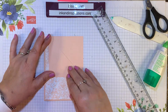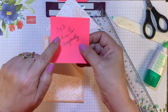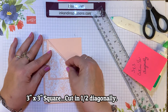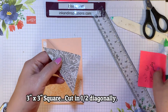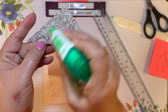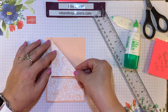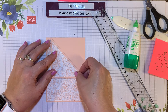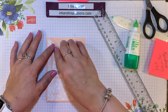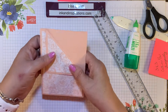Now we need some designer paper to cover this folded corner. I took a 3 by 3 inch square and cut it in half diagonally to fit right there. Let's go ahead and apply liquid glue and put that down. This designer paper is gorgeous — it's got gray granite, basic gray, whisper white, and petal pink.